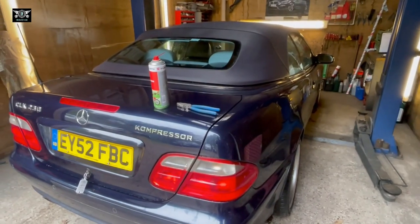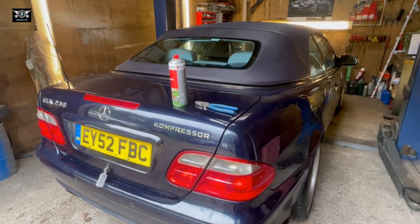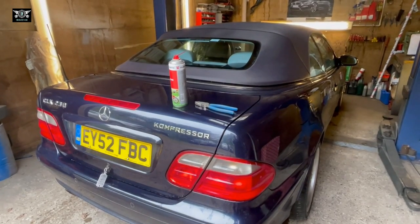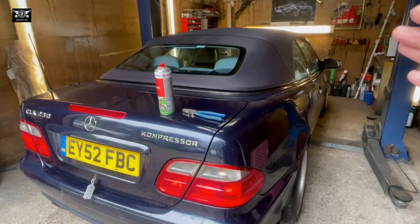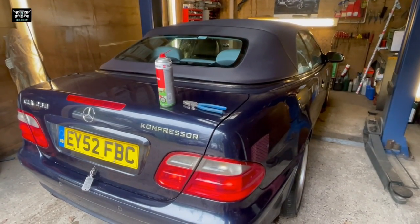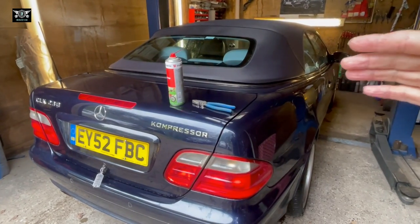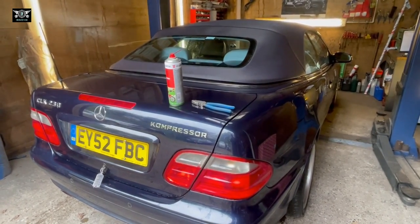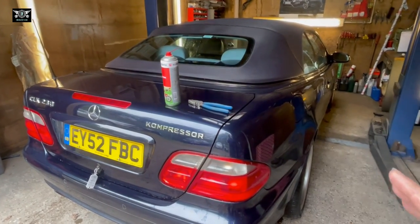Hi there everybody, welcome to another video. On today's video I have my CLK here, the convertible version, which I have issues with the roof because the roof is not working. Some time ago I made a video on how you can open the roof manually, but I did forget to mention something on that video, so I'm hoping to cover that on today's video.